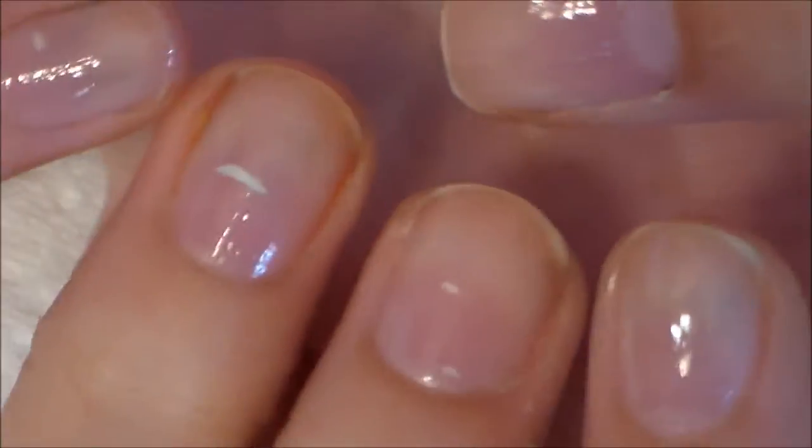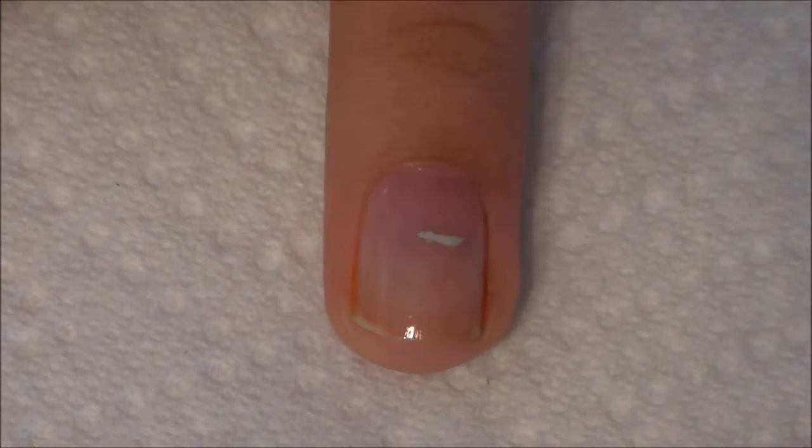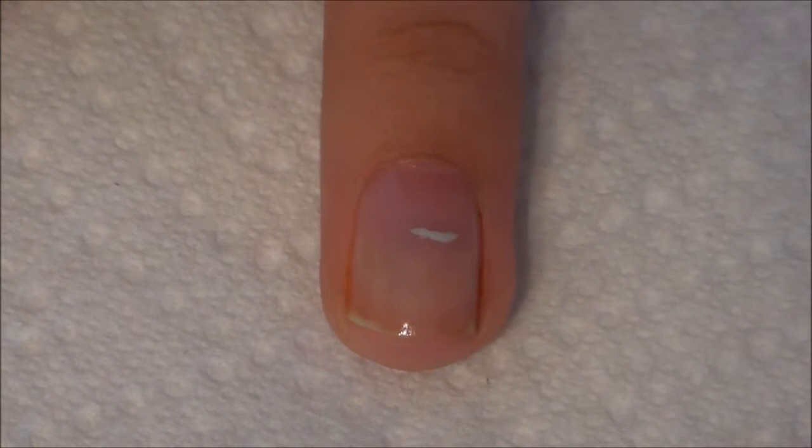Now that I have applied all my nails, I am ready to start applying my color. I used a soft purple by OPI.